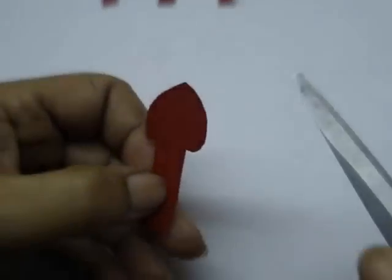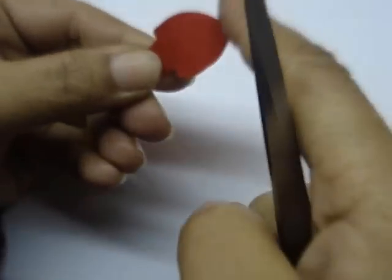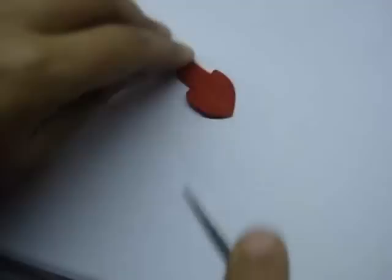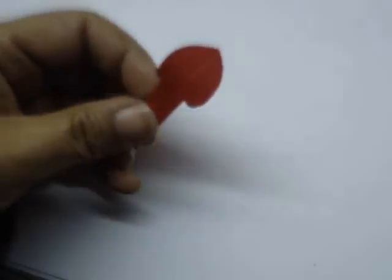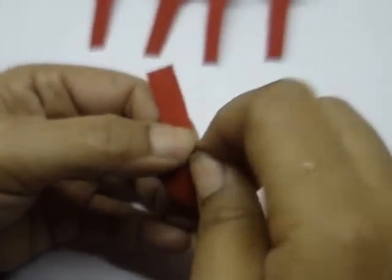Now take a petal. First curl the upper portion, then with scissors score it along the centre — a deep score — and then give crimps on the edges, all along the edges.